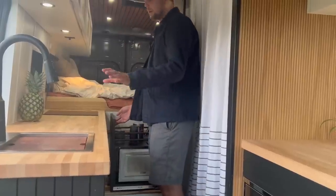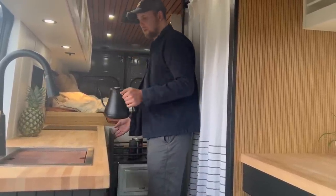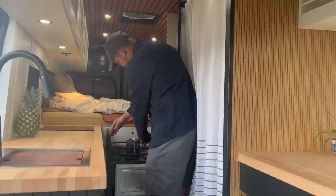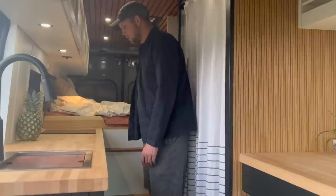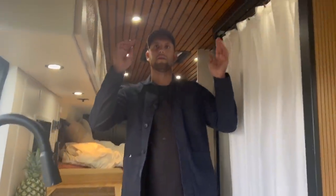The microwave tucks away nicely. I also wanted my coffee setup ready to go — it's always set up but out of the way when I'm not using it. I think the last thing to talk about in here is the roof.